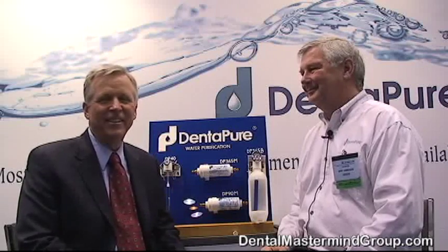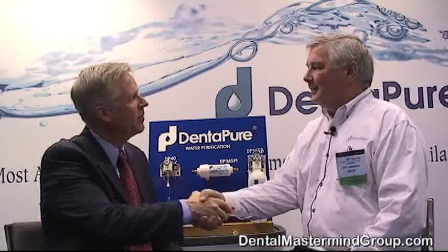Hey guys. I'm Dr. Mike Milligan. I'm here with Barry Hammerback. Hi, Mike. Thanks for joining us here. Yes, very nice to meet you. We're here at the Chicago Midwinter Meeting — that's why there's a lot of noise here.